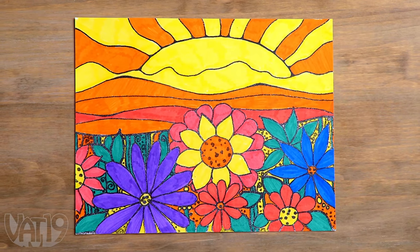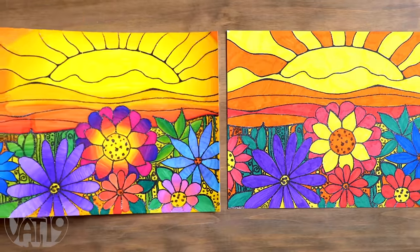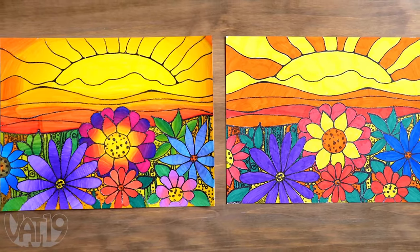Coloring is an artistic outlet that relieves stress and encourages creativity. Hypercharge your artistic hobby with an incredible blend of hues thanks to Blendy Pens.